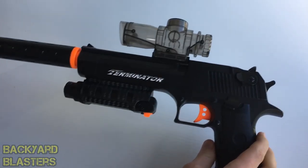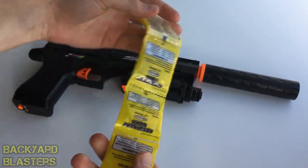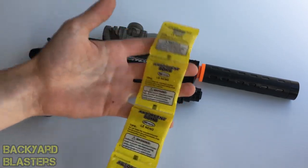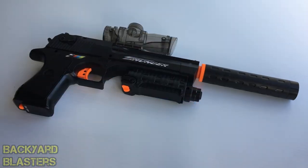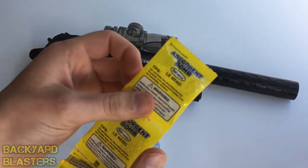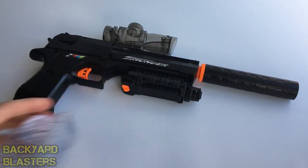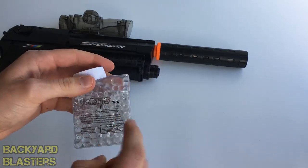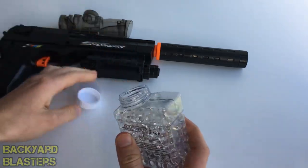Here is the packet of gel balls. Like I said, these are referred to as crystal balls, Orbeez — quite a few different names. You empty these into this container; it holds up to 300 and each packet has 500 in it, so you're not going to empty the whole thing. These sit in water for about two to four hours to hydrate.